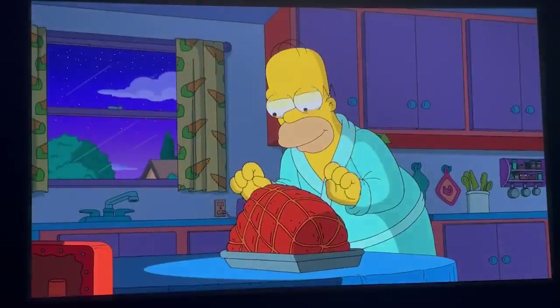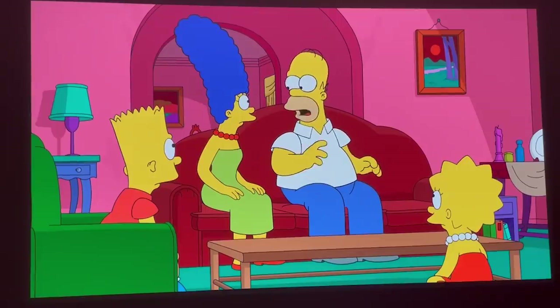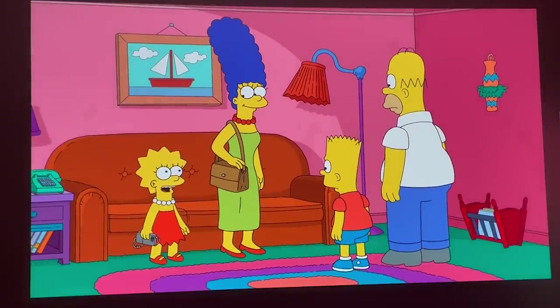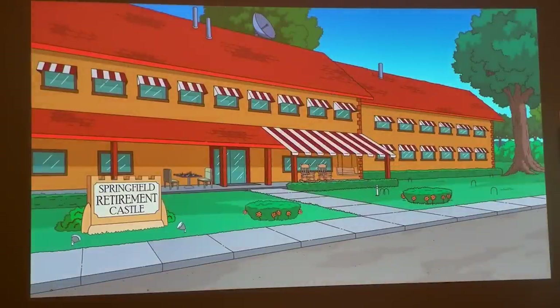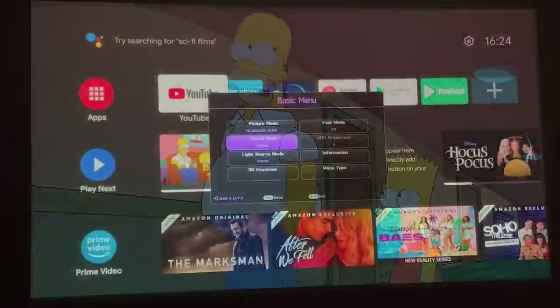Coming back to picture quality — where I was most surprised — I was watching The Simpsons. I thought it's colorful, it's got sharp edges, and it looks absolutely awesome. I just can't believe the picture quality is this good, but then again this is the first time I've tested a projector of this quality. I tested it in a dark environment, and also tried switching the light on and off. With a normal warm yellow living room light, it wasn't really fading the picture colors that much. But when I tried one of my studio lights — a cooler white color — you can see that does fade it quite a lot more. It's still watchable but noticeably affected.